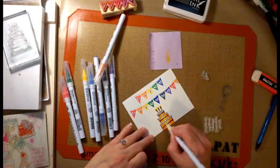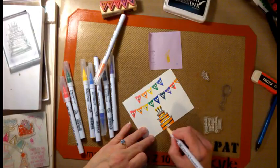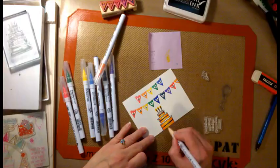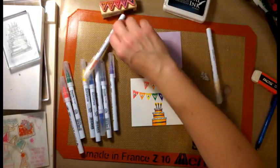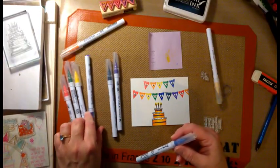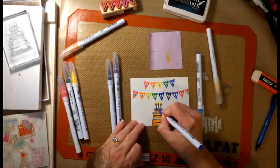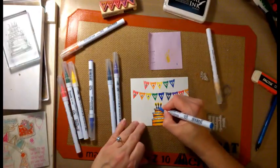These markers also come in a 24 pack and I believe a 36 pack. You can buy them on Amazon or any other crafting website — they're really awesome markers. I'm going to create a matte to go underneath this. First I'm going to do the candles and I decide to color them blue to match the stripes on the cake, using the blue and the cornflower blue again. The candles are so small though it's difficult to tell and you can't really see the difference.